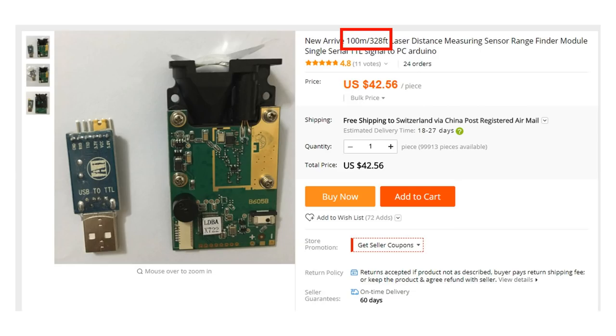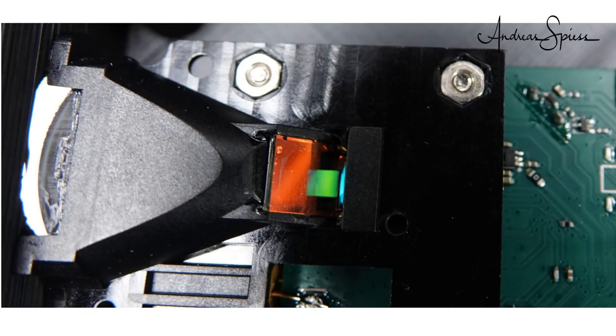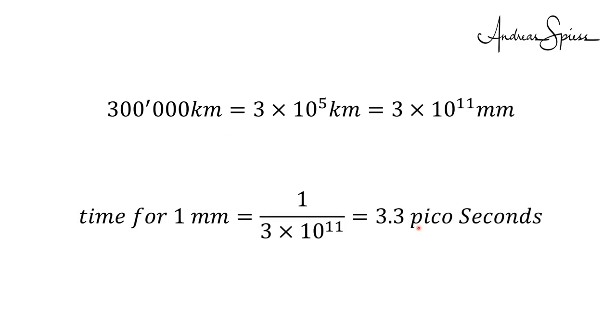I ordered the one with the biggest specified range and got this module. It consists of a laser diode and some optics. It is not completely clear to me how these time-of-flight sensors work, because light travels at 300,000 km per second, which means it takes 3.3 picoseconds to move 1 mm. If we want to measure 1 mm, we have to be able to measure this small amount of time. Miraculous!